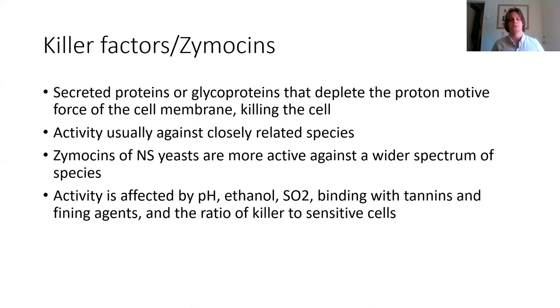Killer factors, or zymocins, are antifungal compounds — secreted proteins or glycoproteins that deplete the proton motive force of the cell membrane, killing the target cell. The cell producing the killer factors is immune to its own killer factor, and usually this is active against a closely related species or strain. First found in Saccharomyces cerevisiae, the zymocins of non-Saccharomyces yeast were found to be more effective against a wider spectrum of species. The activity of these killer factors is affected by pH, ethanol, SO2 levels, binding to tannins, and the ratio of killer cells to sensitive cells — the greater the ratio, the greater the effectiveness.